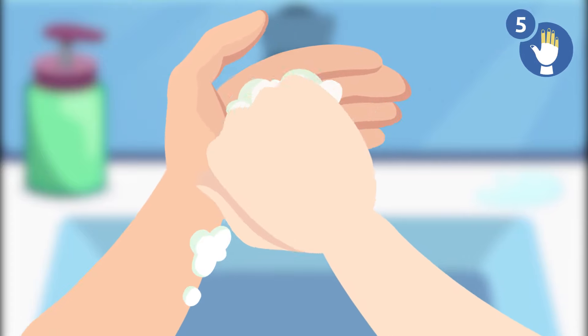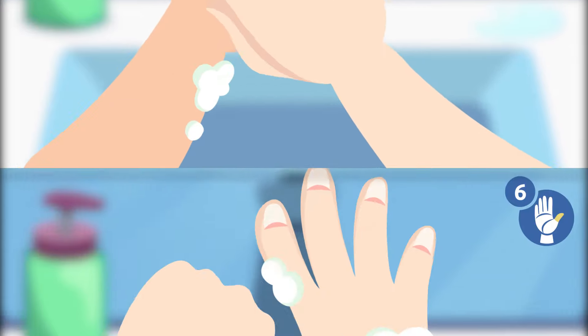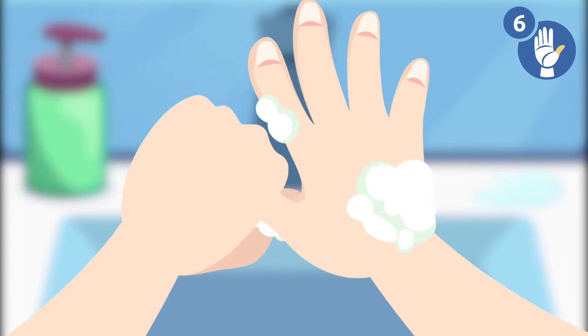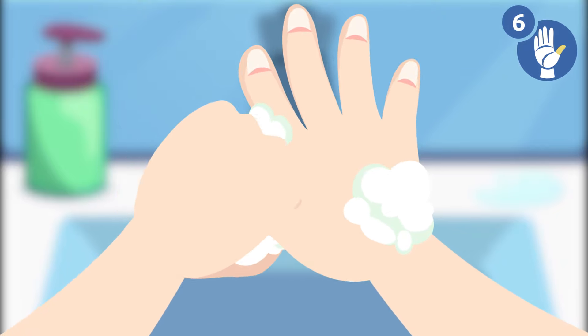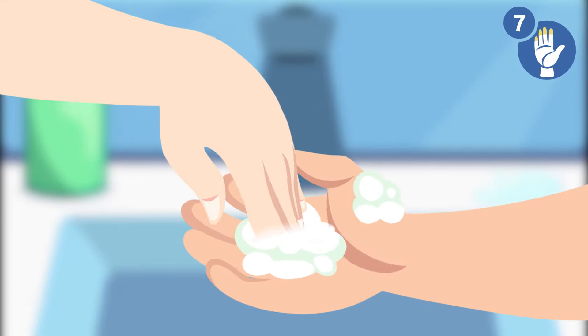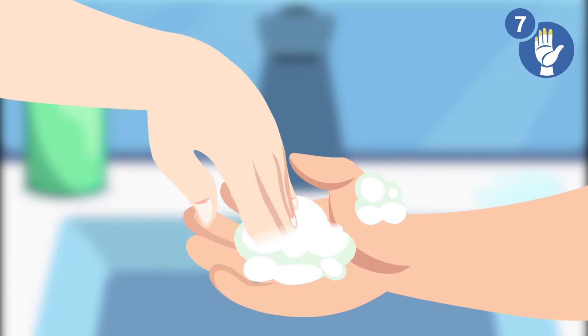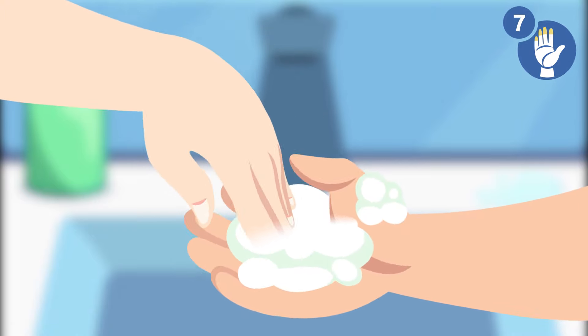Step 5: cup your fingers and rub your cupped palm with the opposite hand, then swap. Step 6: close your left hand around your right thumb and rub well, then swap. Step 7: rub the tip of your fingers over your left palm, then swap.